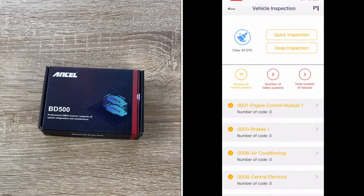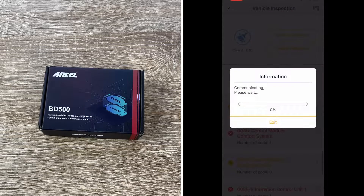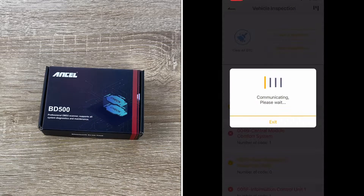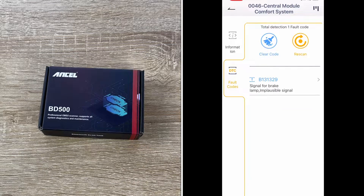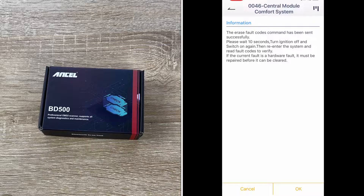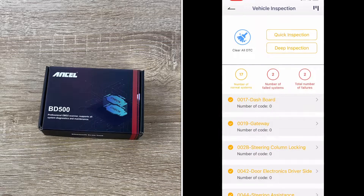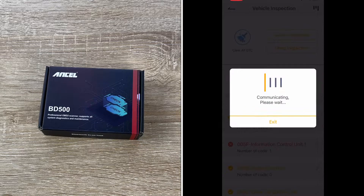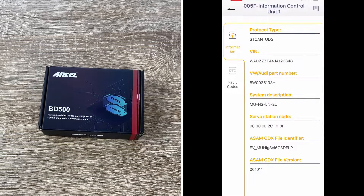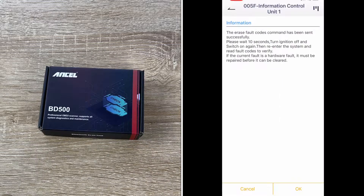It supports multiple languages: Chinese, English, German, Spanish, French, and Italian. The BD500 is not only compatible with all vehicles of the VAG family — VW, Audi, Seat, Skoda, Jetta, Golf, Beetle, Touareg, GTI, Passat, and more — but also supports most non-VAG series cars. It supports KWP, TP20, and new UDS protocols, as well as all OBD2 protocols.